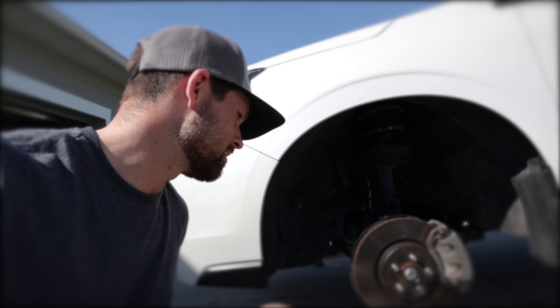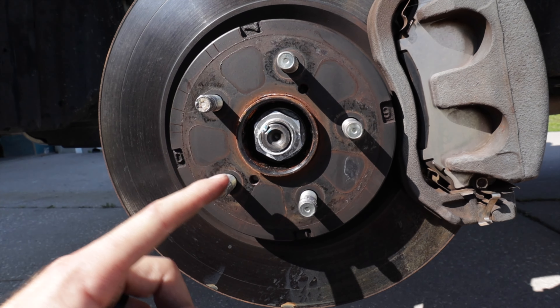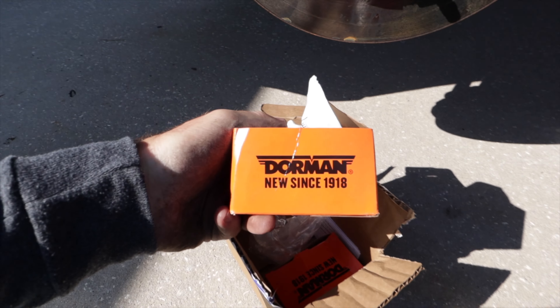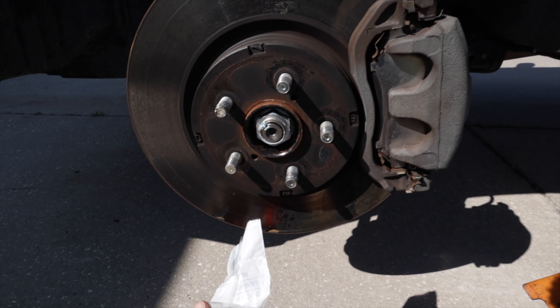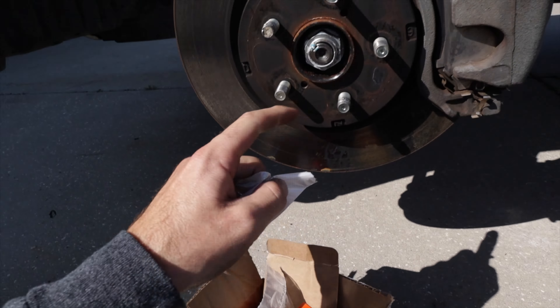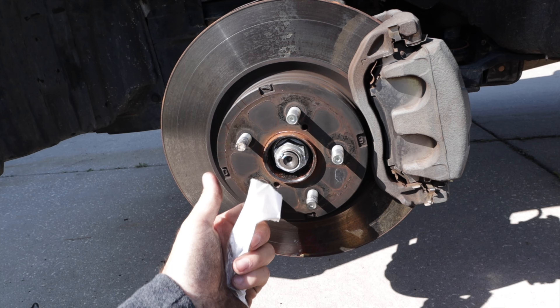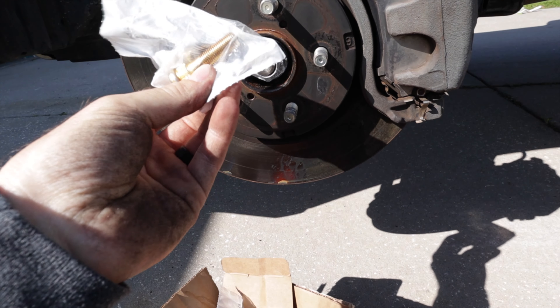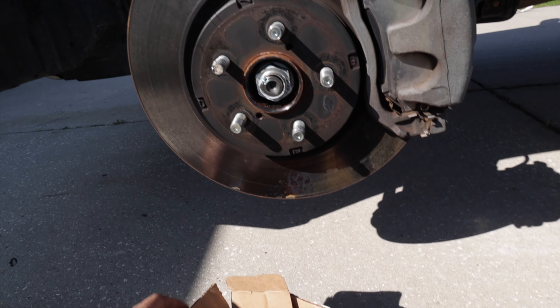I still have three good studs. I went ahead and bought a bunch from Rock Auto — Dorman ones. I got 10 of them just in case this happens again. I'm going to try to avoid that by making sure you torque spec your lugs back on. Don't use an impact wrench by any means — make sure you torque them correctly to avoid this issue.